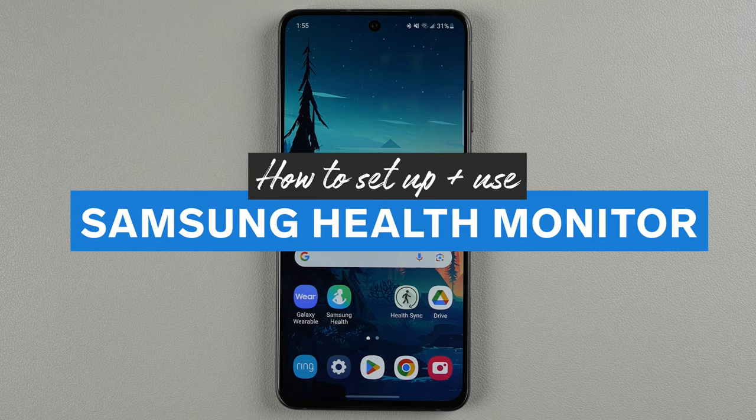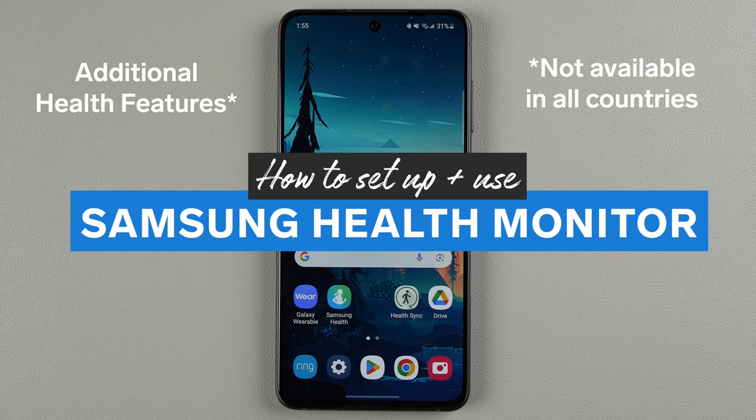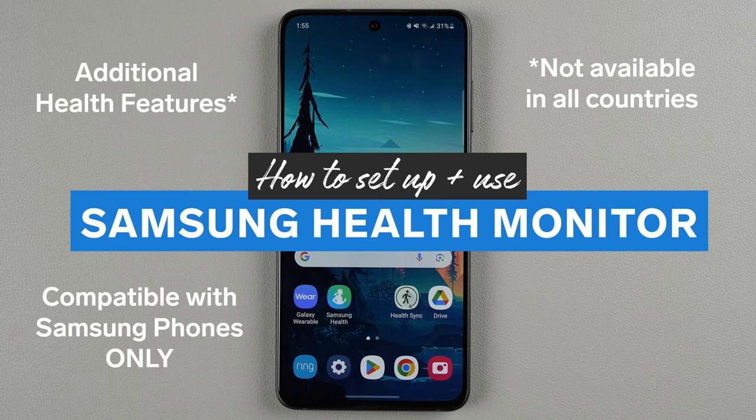In this video I'm going to show you how to set up and use the Samsung Health Monitor app in order to get a few extra health features with your Samsung Galaxy Watch. Just note that this will only work if you have your watch paired to a Samsung phone. It will not work if you have your watch paired to a non-Samsung phone such as a Google Pixel phone.